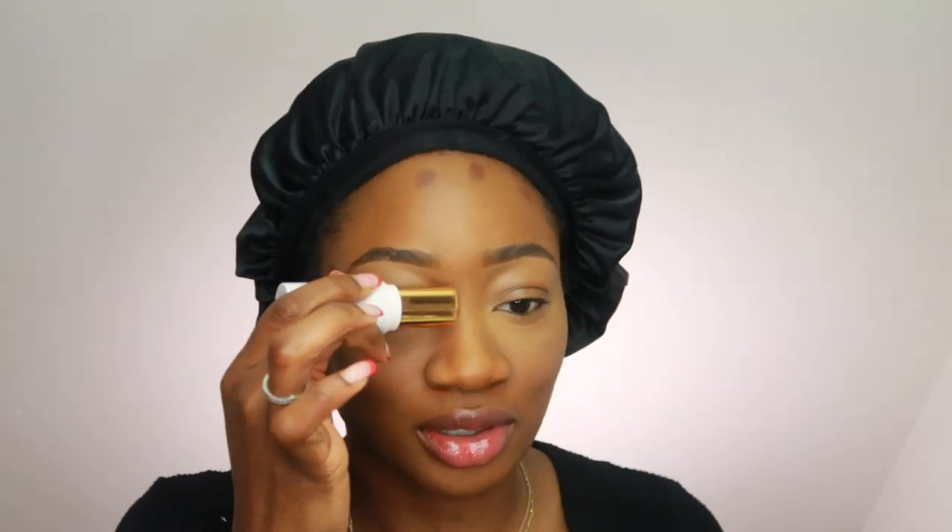The new season of Married at First Sight is coming out in January — I think January 4th or something. I don't typically watch it until it gets really good, like episode five, because the beginning is just getting to know the people. I like the character build. Sometimes you can just tell — the experts put together the right people and it's just the people letting their ego and fear get in the way and messing it up. I cannot wait until that show comes back.